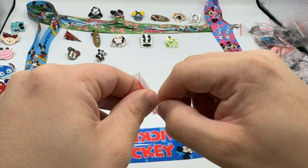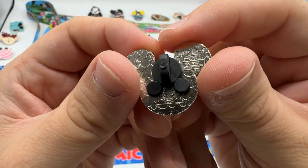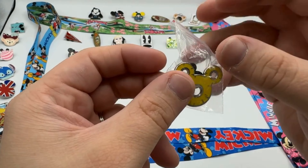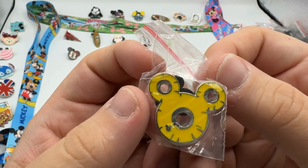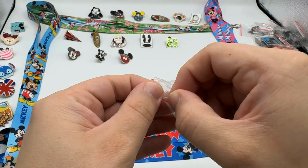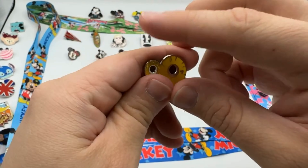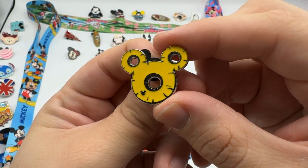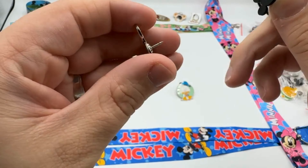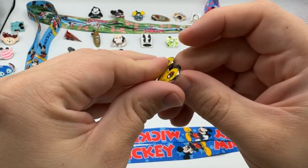Classic Mickey pin. What's going on here — is that like tires? I don't really know what's going on with this one; someone in the comments let me know. I can't really tell, and the back doesn't really have much description other than it's part of that head of Mickey collection.